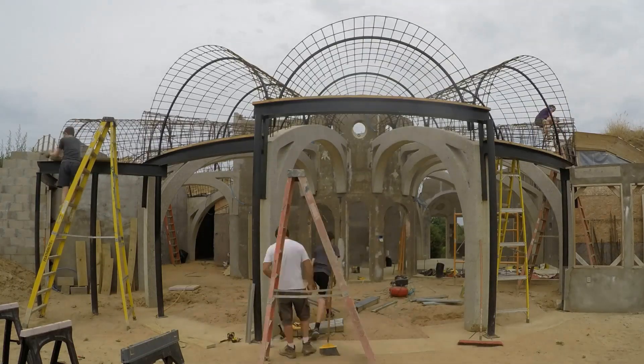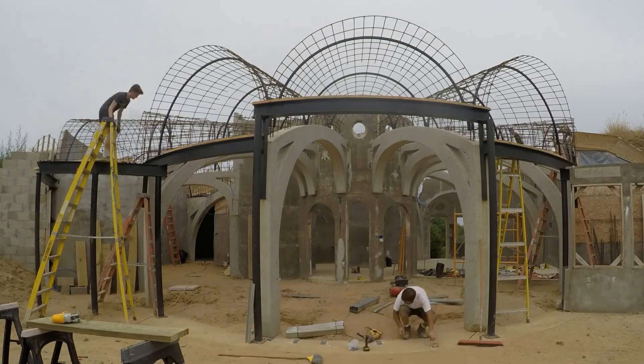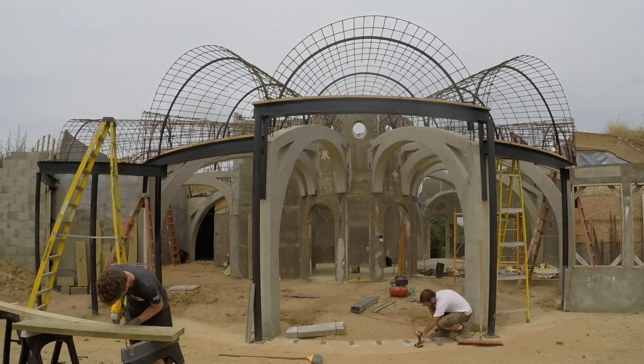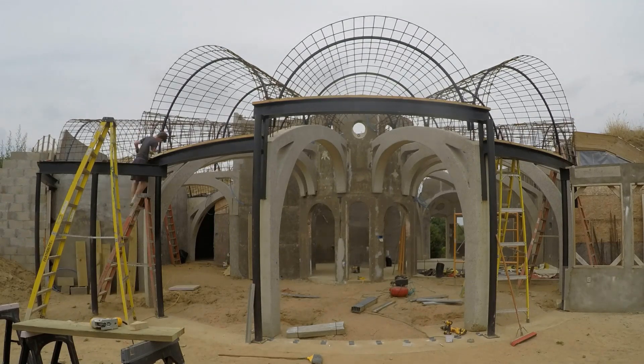Welcome back. Now it's time to form the south wall. We're experimenting with a variety of different methods to build this house. For the south wall the plan is to start with steel studs and use that to hold rigid insulation as formwork for shotcrete on the outside.